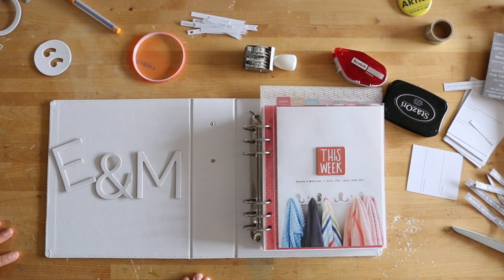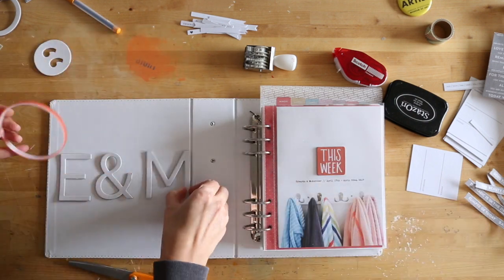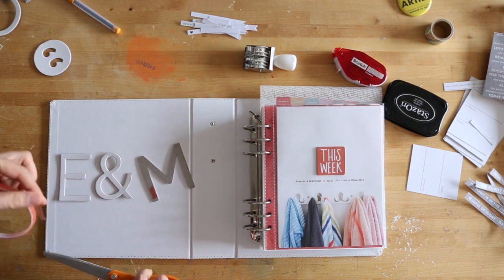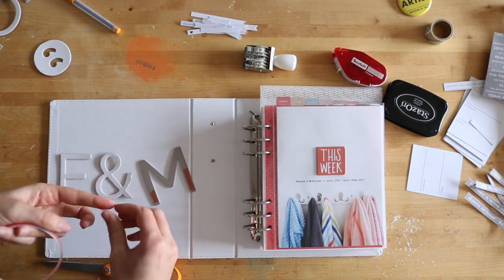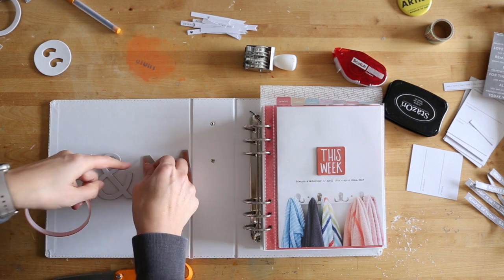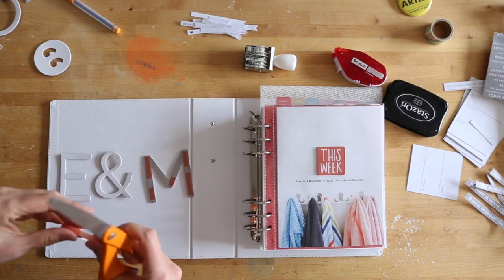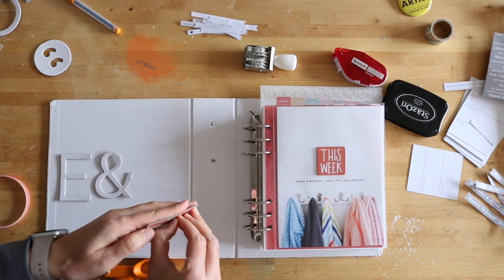In this video I want to walk you through the process of how I finished up the last phase of my album, which was the embellishing part. The beginning portion of this video is just going to show you some of the steps I went through to get this album done. I won't show me doing the entire thing because I repeated some processes over and over, and at the end there is a full walkthrough of the completed album talking about some of the specific pieces as well.